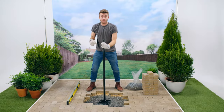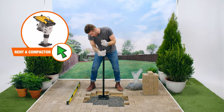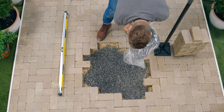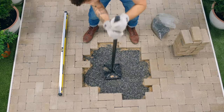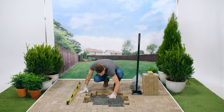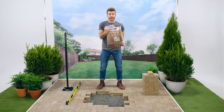This is a hand tamper, but if you've got a large project, you can rent a powered one from the Home Depot Tool Rental Center. Now that that first pour is tamped down, I can see I've still got a little bit of a low spot here, so I'm going to add more paver base. You can tell now that when I hit it, that paver base doesn't move.